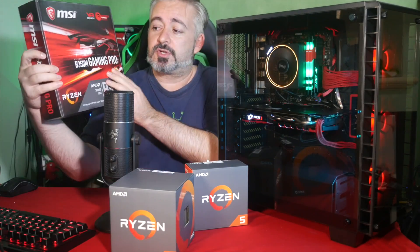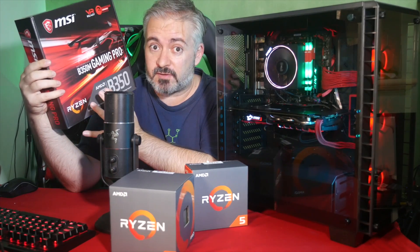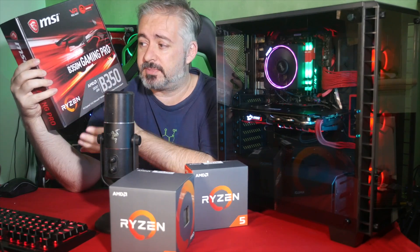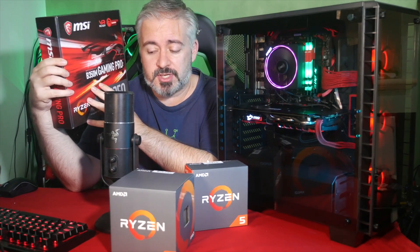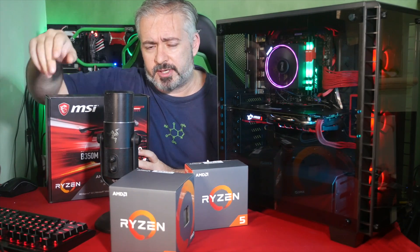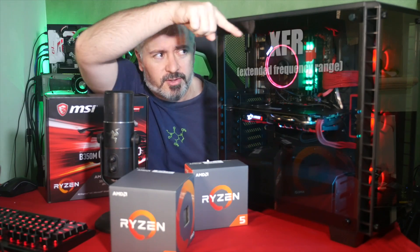I wanted to talk about why I chose this motherboard and how to choose a motherboard for your AMD rig, because there are choices to be made. There are different series of motherboards that enable different feature sets, different amounts of expandability, IO, and flexibility — and whether or not you can use the super-secret overclocking ability of the Ryzen chips, because the regular speed and turbo speed aren't the be-all and end-all. It's actually an acronym, which I'll put on screen.